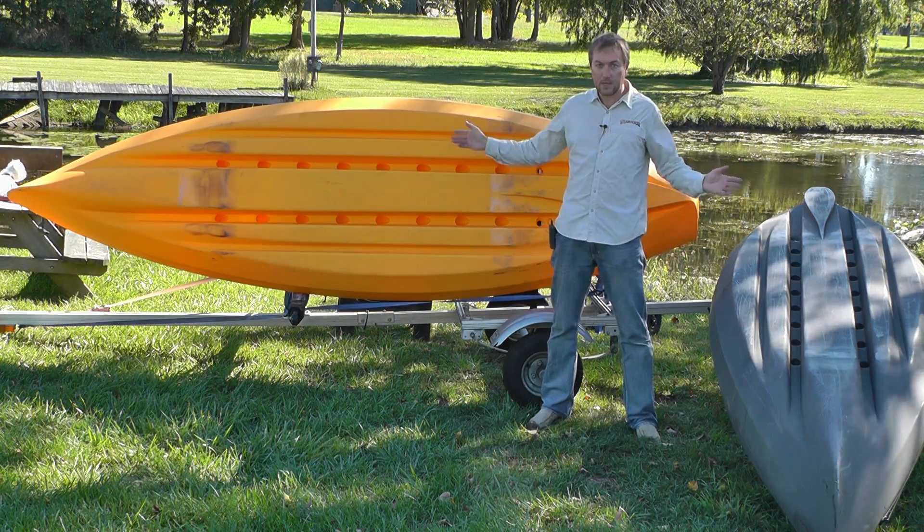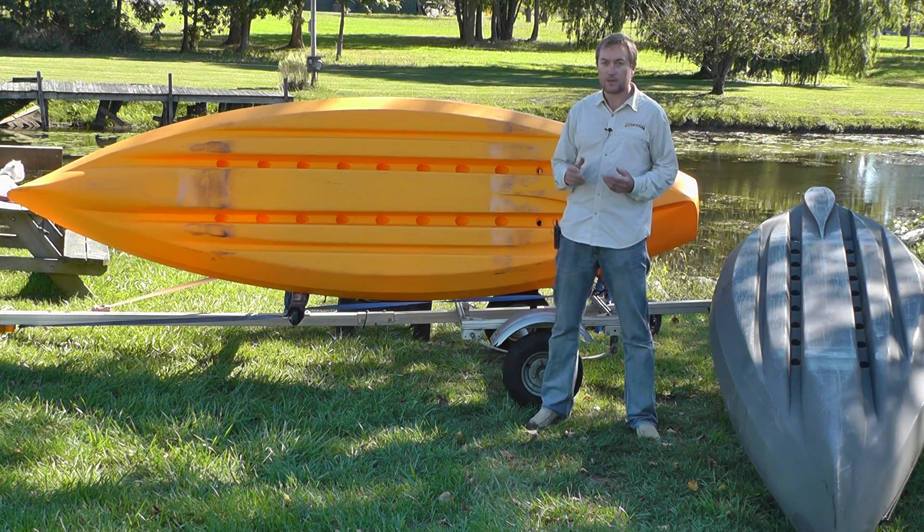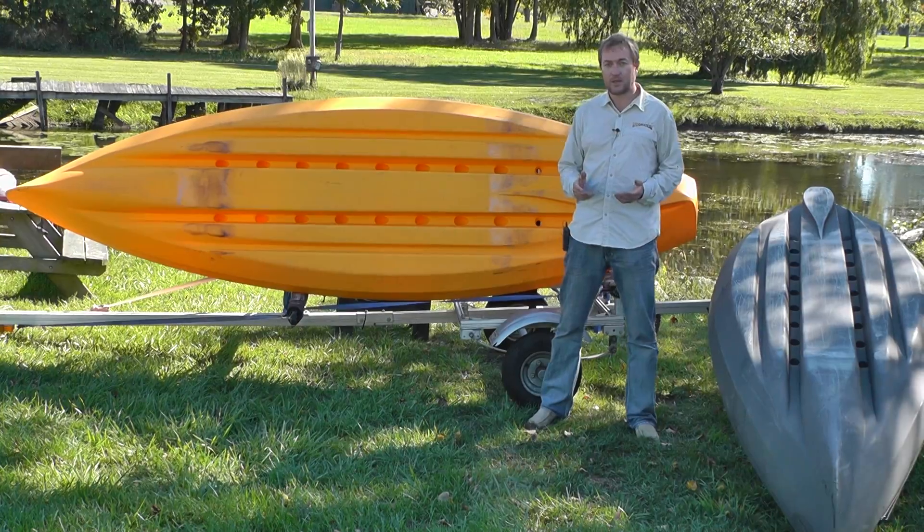So now you have an idea of how the Frontier works — why it's such a stable boat, why it tracks so well, why it's very maneuverable, and just really easy and comfortable to use out on the water.